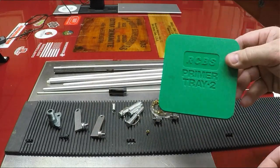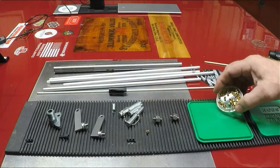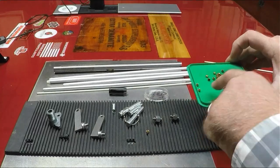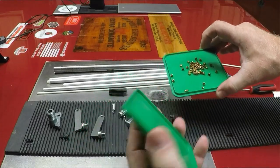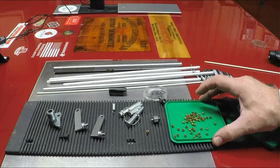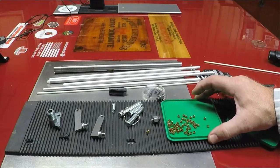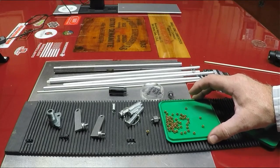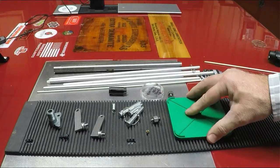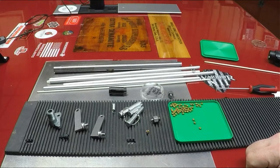To get primers into the primer tube, you're going to need a primer flip tray — doesn't matter what brand, they all work. Put your primers into the part that has the ridges, not the smooth part. All you're going to do is sit and shake it until all your primers are flipped the same direction with the powder side up. Once done, put the top on, hold it tight, and simply flip it — voila, all of them are standing in the same direction with the smooth side up.